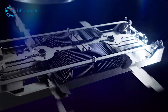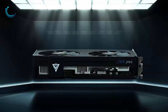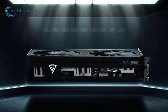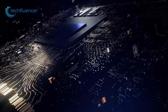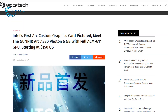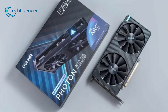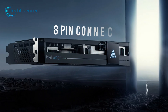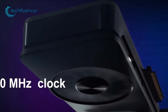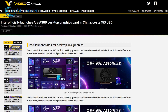Moving on to the design, Intel has a pretty simple reference design with a single fan. However, third-party GPU makers are already beginning to announce their own designs. For example, Gunnir, a popular graphics card manufacturer in the Asia Pacific, has announced its A380 Photon. The GPU is a factory overclocked version that comes with a dual fan and a single 8-pin connector. It has a maximum clock speed of 2450 MHz and a TBP rated around 92W.